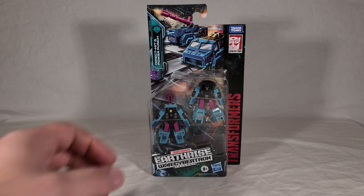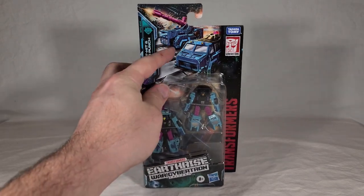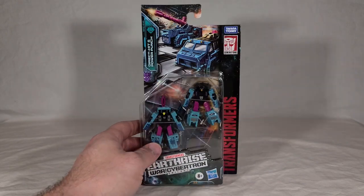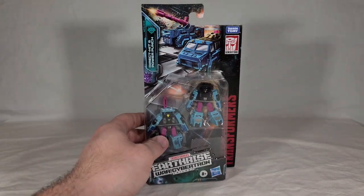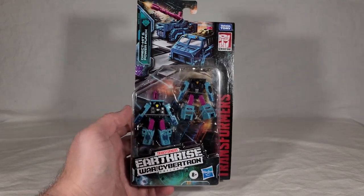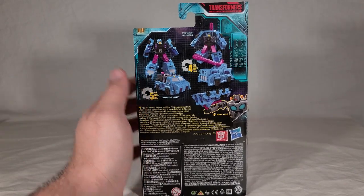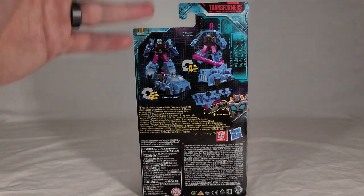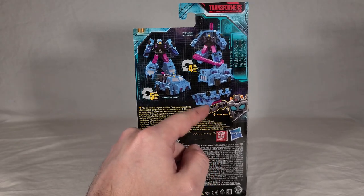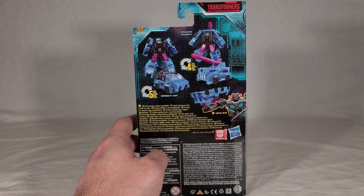Direct Hit and Power Punch look almost exactly the same in packaging as they did in Siege. It even uses the same artwork with them in their individual vehicle modes. The only difference is now it's got Earthrise logos and coloring and all that. I'm pretty positive that these two were originally designed for Earthrise and then were brought forward in Siege to help flesh it out a bit toward the end, kind of like Astro Train. They seem to fit the motif of Earthrise more than Siege.